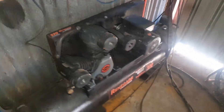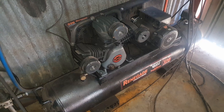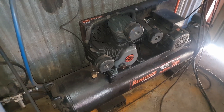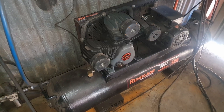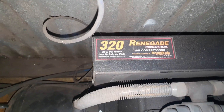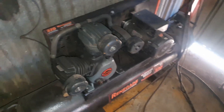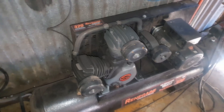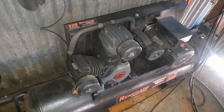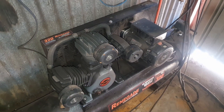So this is my arrangement for air. I started with a smaller compressor but given the time that the CNC can run — sometimes up to half an hour — it killed that compressor pretty quickly. I even had a silent AEG compressor that lasted less than a year and I managed to claim that back under warranty. This one's been good — it's been here for about three years. It's a Renegade 320, made by a company called Trade Tools in Australia under the brand Renegade. This has been reliable and I'm happy with it.